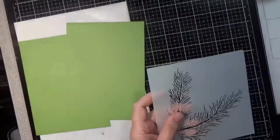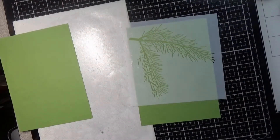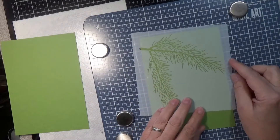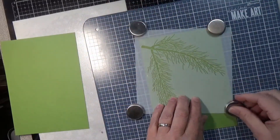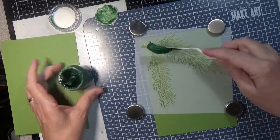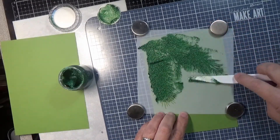Hello everyone and welcome back for another video. Today we're going to be using this wonderful Pine Bell Stencil by Simon Says Stamp. It came out a couple of years ago and we're going to be doing two cards today — one using Nouveau Glacier Paste in Green Envy and the other using Nouveau Glimmer Paste in Emerald Green. We're going to start with the Emerald Green first.